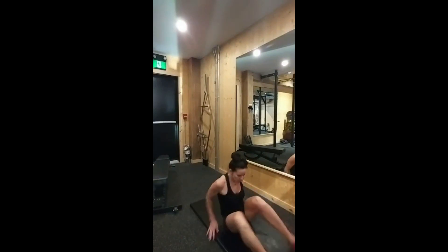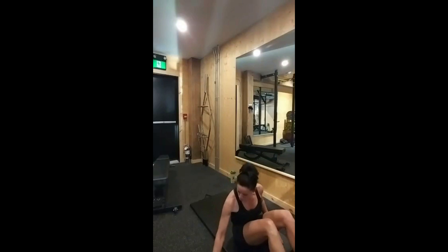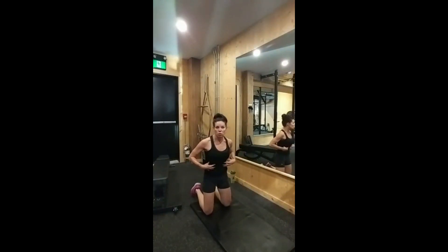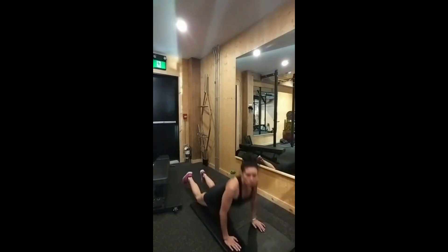Supine bridge: legs down, hands down and up. Glutes are tight, abs are tight. Drop and tighten — release, contract, release, contract. That's your supine bridge. Then roll into prone cobra. Remember, these are core exercises, so really focus on tightening and engaging those core muscles. Hands by your side, relaxed, then up — down and up.